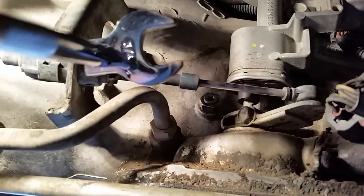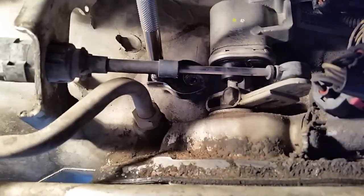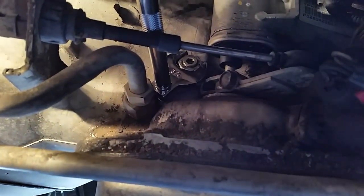So the next thing we're going to do is loosen up the lock nut so we can make our adjustment. That's where this crow's foot comes in handy — as you can see, there's not a lot of room to work up here.